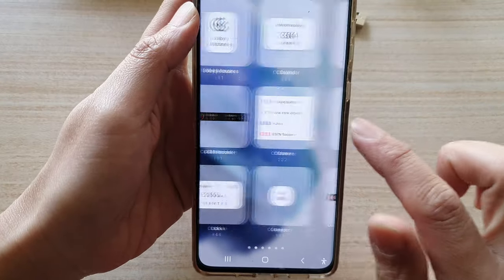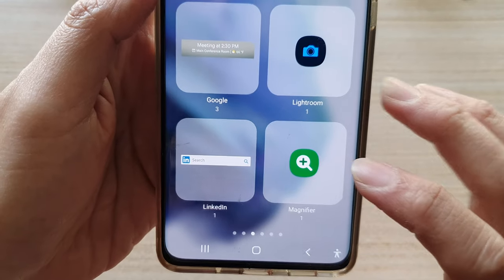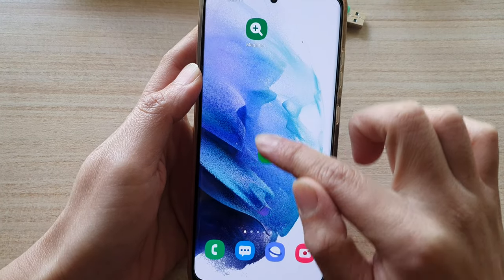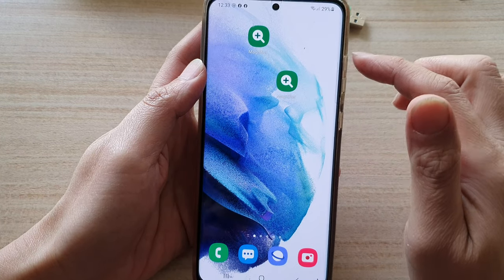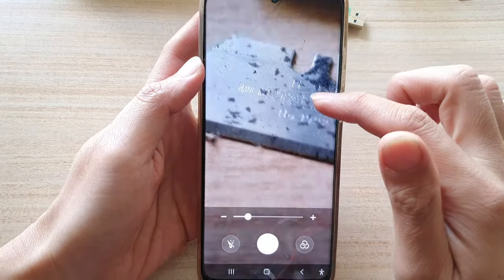In the widgets menu, swipe across until you find the magnifier folder. Tap on the folder and then tap on the Add button, or you can drag the magnifier widget to the home screen and let go. Once it is on your home screen, tap on it to open up the magnifier app.